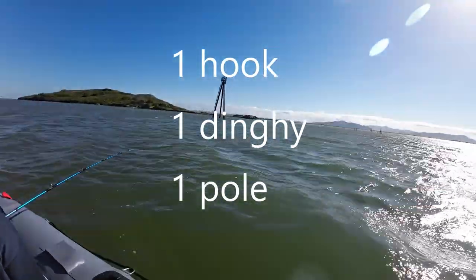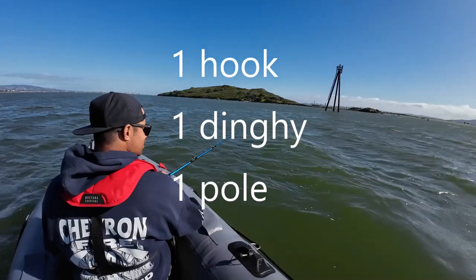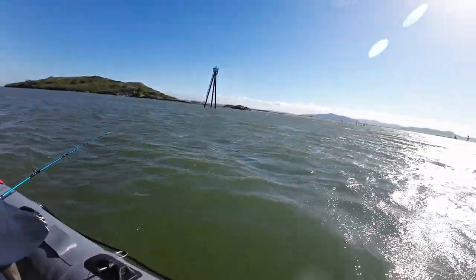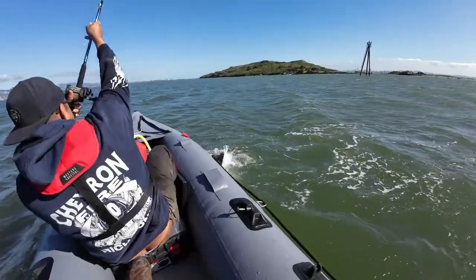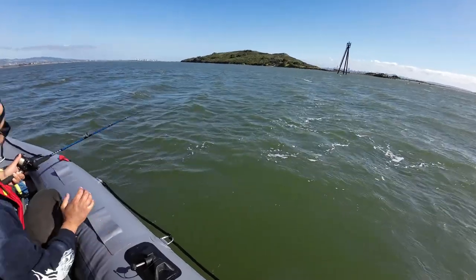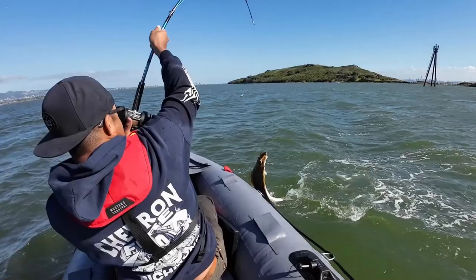Sharks don't like dinghies, right? We need to pull it right now. What the f**k?! I knew I should have brought that net. Damn it.